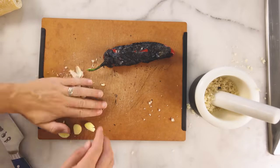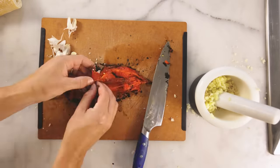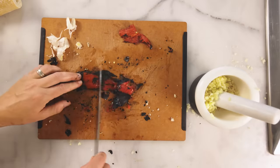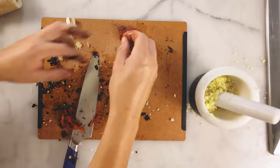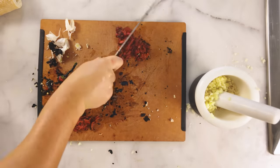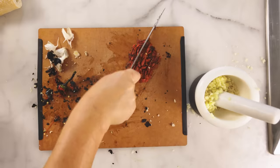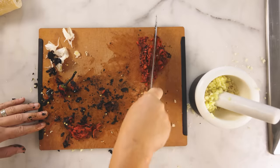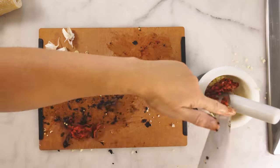Every recipe calls for some garlic — I'm using a lot. Now that I can handle it, I'll scrape as much burned skin off of the pepper flesh as possible. That's a slightly spicy pepper; if it wasn't, I would add some cayenne or something. The reason I'm chopping stuff before it goes in the mortar and pestle is A, to make it easier to grind, and B, it's tough to break down individual plant fibers when you grind, so it's good to cut the fibers short.